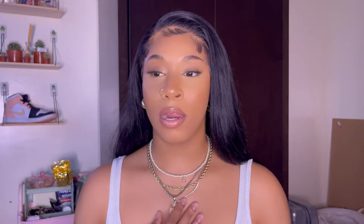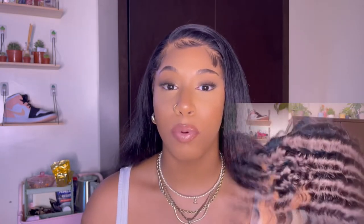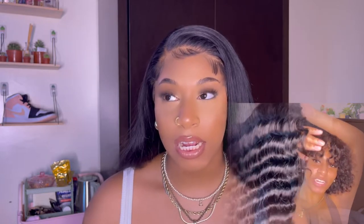I dyed the wig jet black and I did use box dye — I didn't do the watercolor method. So I probably over-dyed the hair and that might be why I'm having problems with it. The texture was really pretty when I first got it but I couldn't get it back to that really pretty wavy texture, so I just got really irritated and ended up straightening it because it's not going to tangle as much when it's straight.